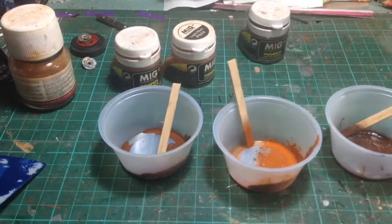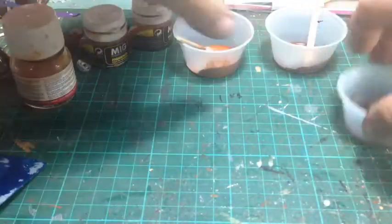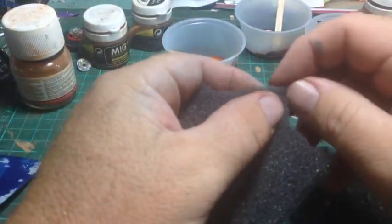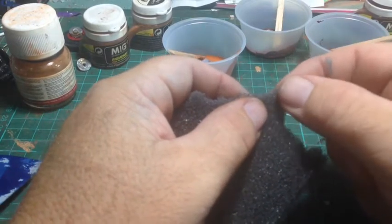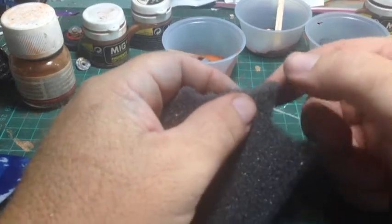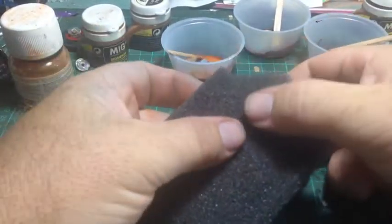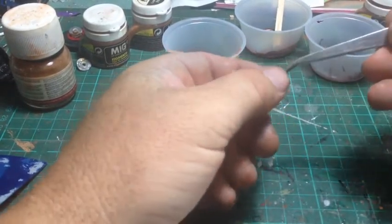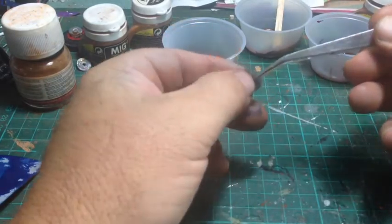Grab some tweezers - we'll put the cups in order: first coat, second coat, third coat. Pinch off a bit of sponge depending on how big a section you want to do. You're not using the flat surface of the sponge - you're using the rough edge to give you that spottiness. Try and find the dodgiest, roughest side - it looks better that way.